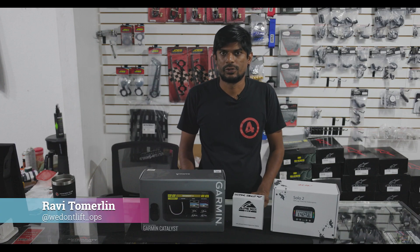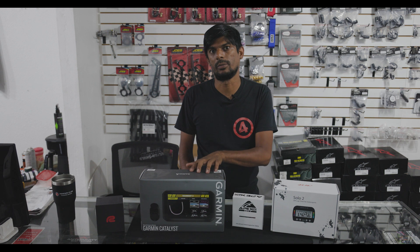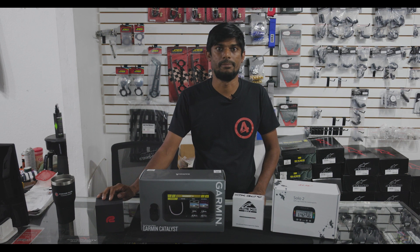Hi guys, thanks for joining us on a this versus that. Today we're going to be comparing the AIM Solo and Apex Pro to two of the new kids on the block, the Garmin Catalyst and the RaceBox Mini.